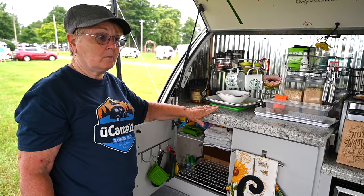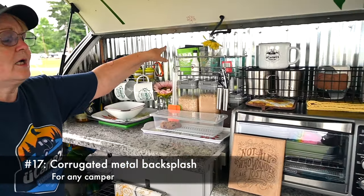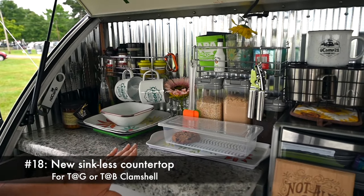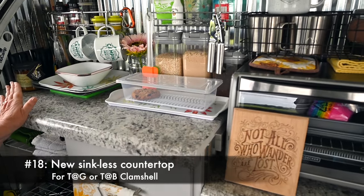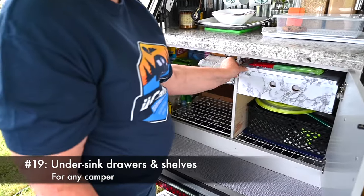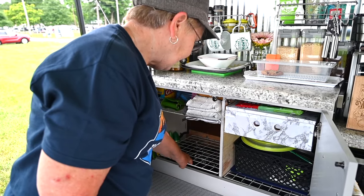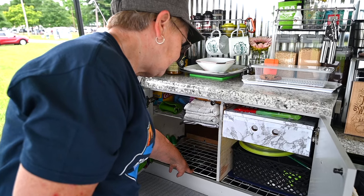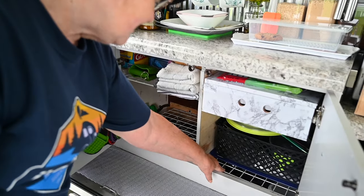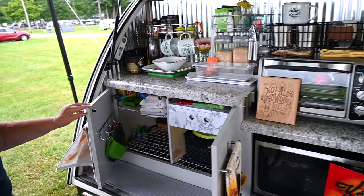A total mod this year — I went with the corrugated steel backsplash on the sides and redid my counter. I took out my stove and sink because in four years I've never used them. I have my cupboards, my drawer, and then I made shelves out of wire cube pieces. This one I can lift up, and this one I can also lift up with things stored underneath there.